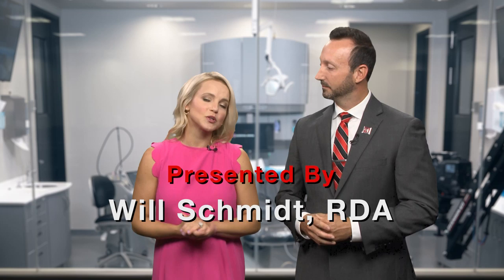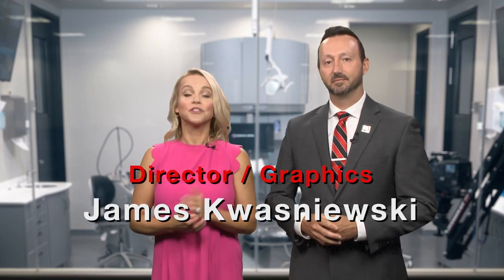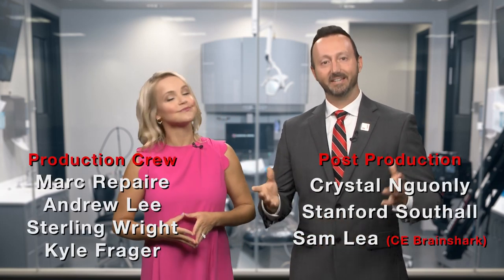Well, for today's episode, we're all wrapped up. So on behalf of everyone here at Glidewell Dental, thank you so much for watching, and we'll meet you right back here next time.